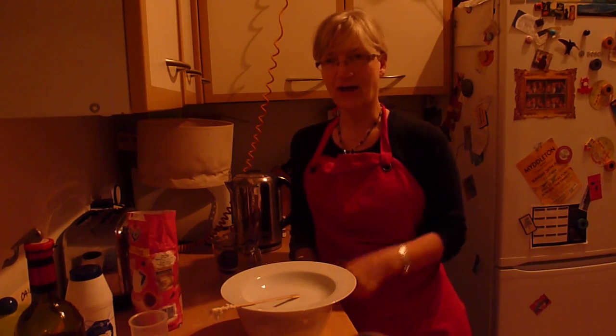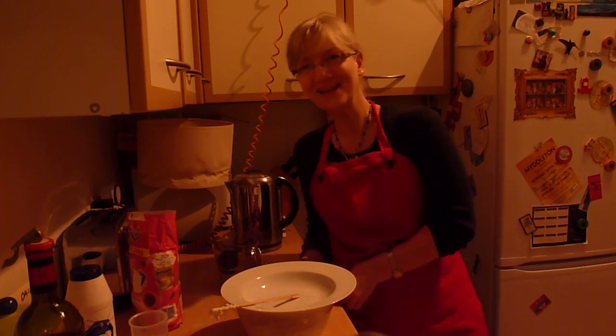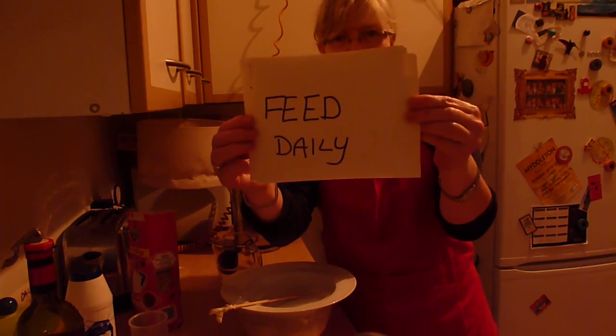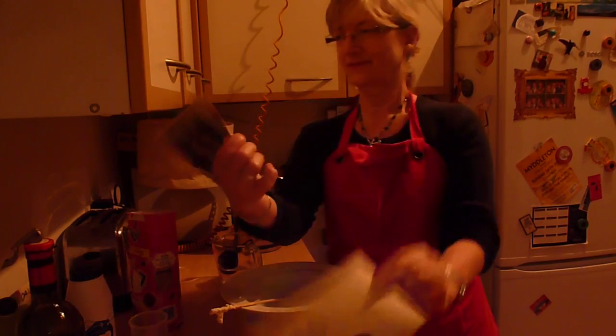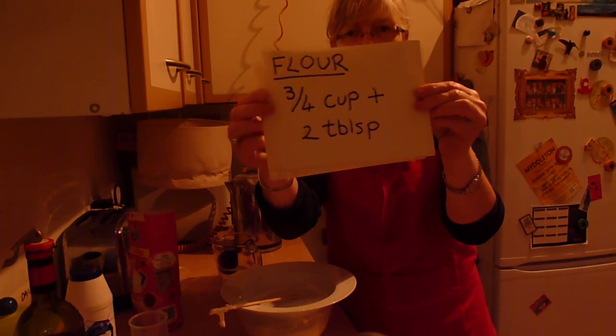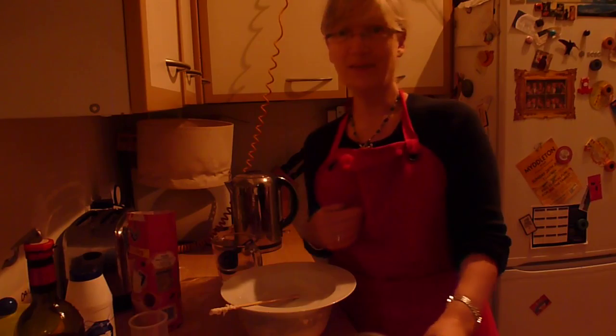I'll show you what that looks like tomorrow and do a separate video to show you how to make your bread. Just to remind you, you have to feed it daily with flour — three quarters of a cup plus two tablespoons — and half a cup of water. Easy peasy.